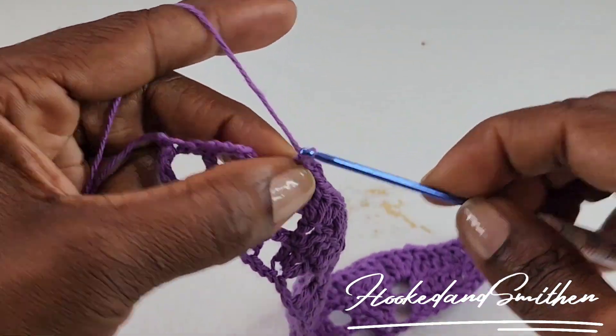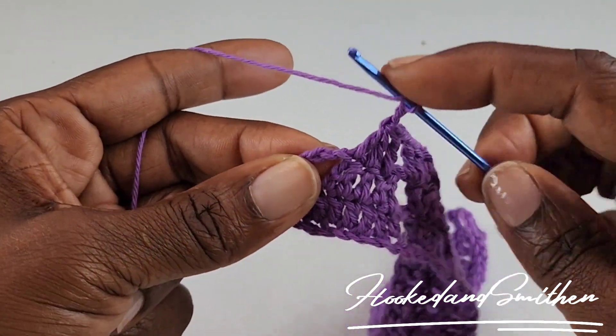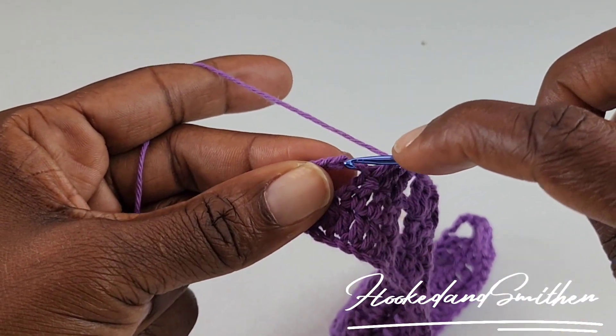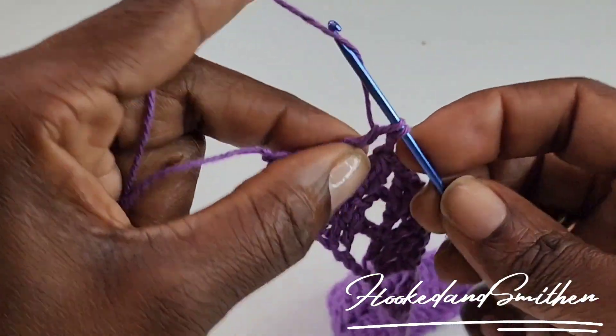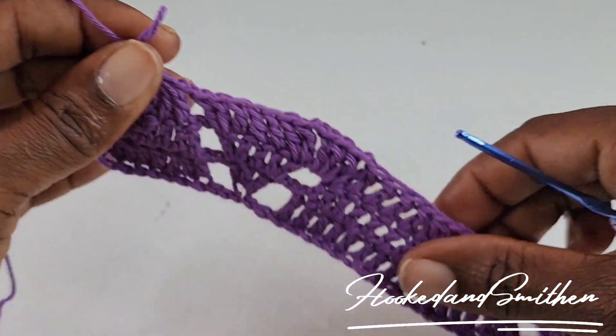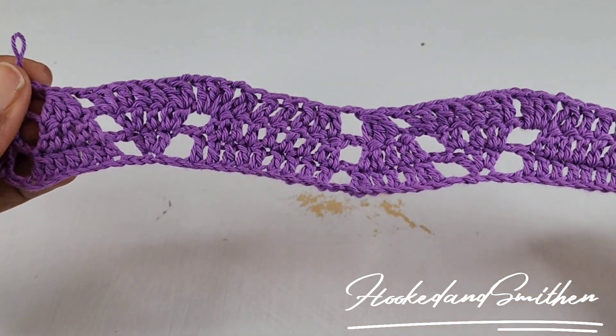At the end of the row, you're going to chain 2, skip 2 stitches, and you're going to make a double crochet into the top of the chain 3. And that is the end of row 3.